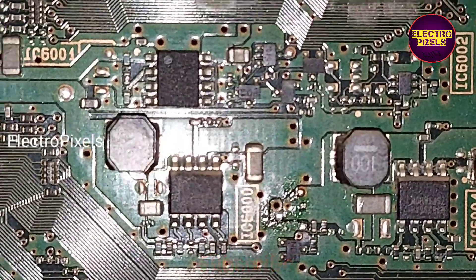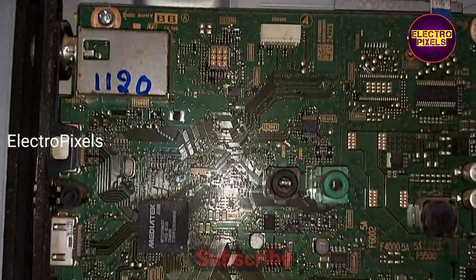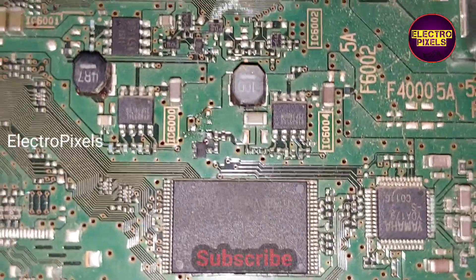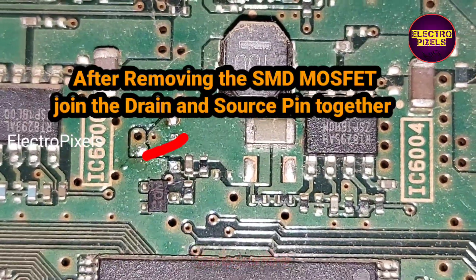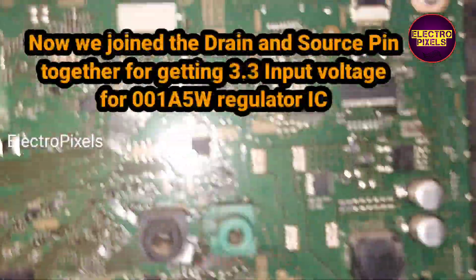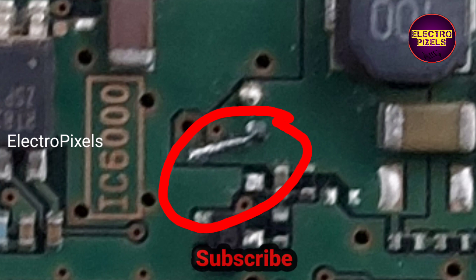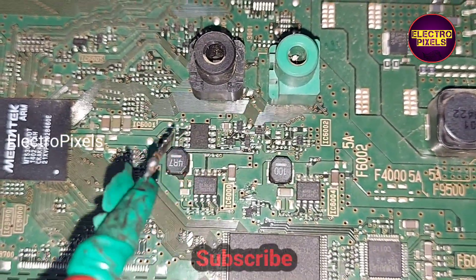After removing this SMD MOSFET from the motherboard, we need to join the drain pin and the source pin together to get the 3.3 volt input to the 001A5W regulator IC. Now we have joined the drain pin and the source pin together using a soldering iron — the drain pin and the source pin are shorted.